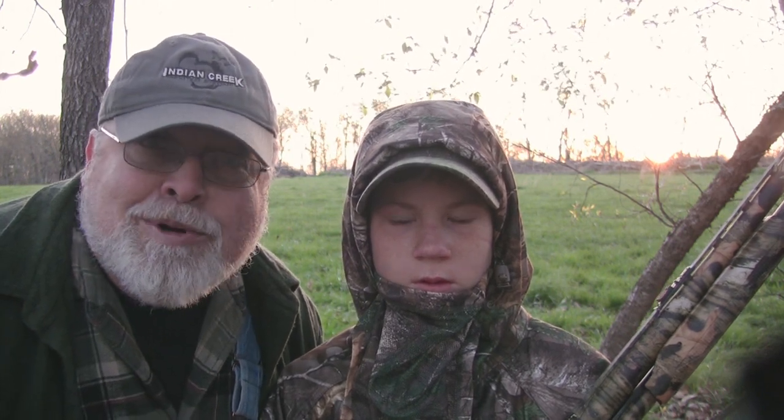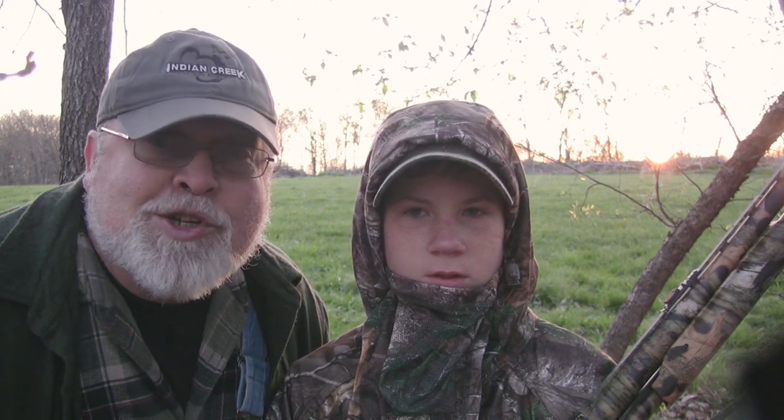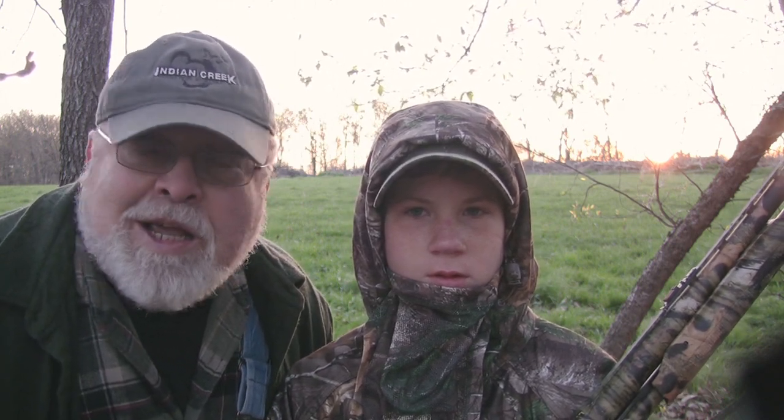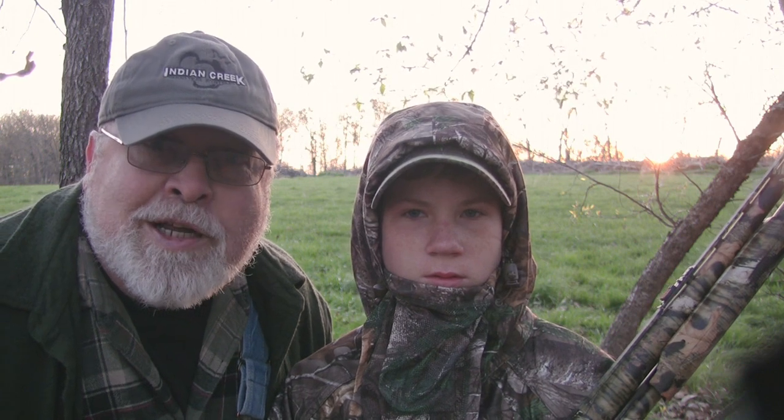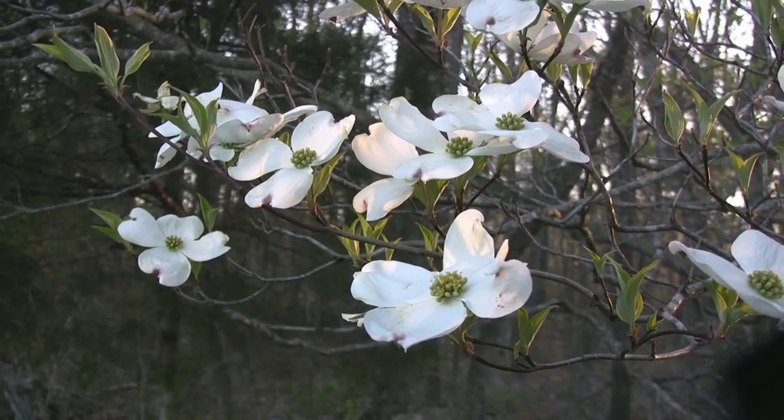There must have been 10 gobblers gobbling here last week — unbelievable. But it's really cold, a lot of wind, but we're just getting started. This was our first set. We came in really early in the dark and set up. The turkeys just weren't here — that happens sometimes. So we're going to move on and try to find some birds.